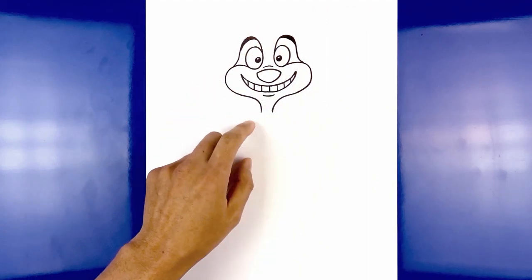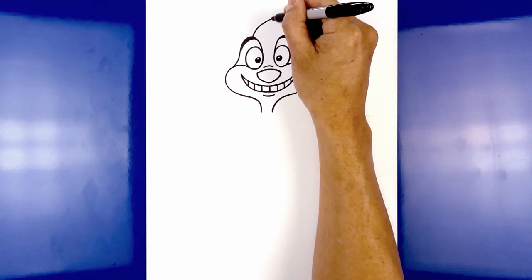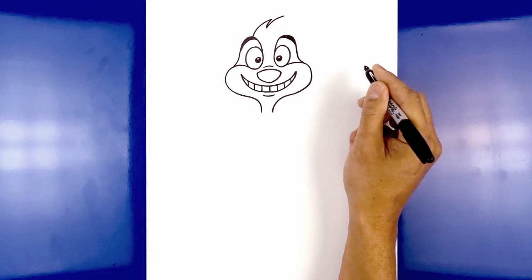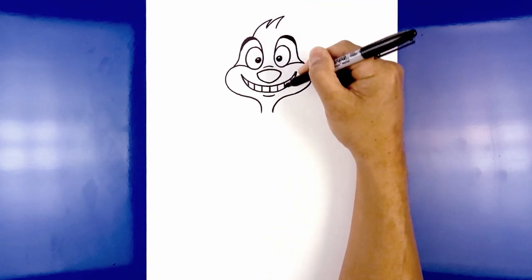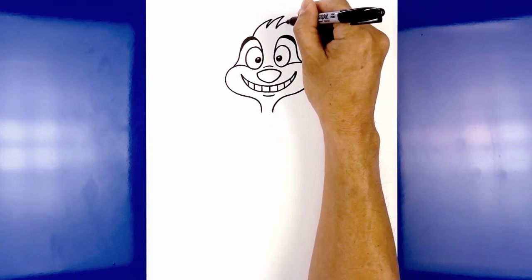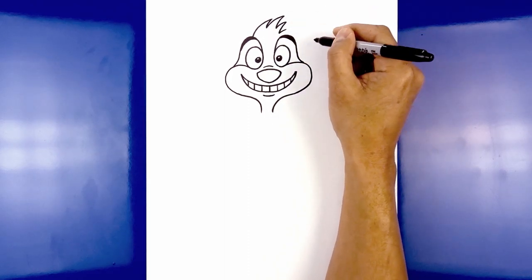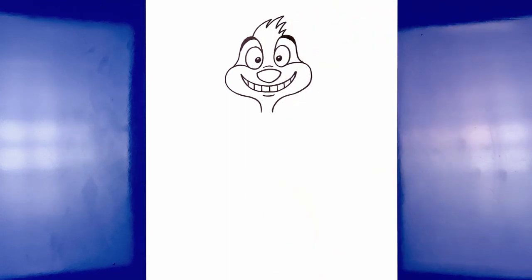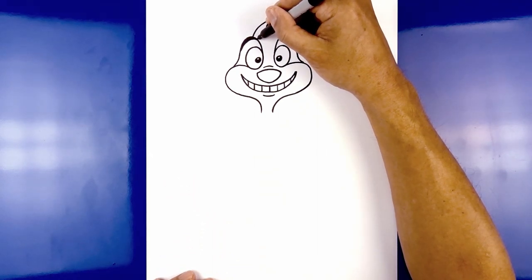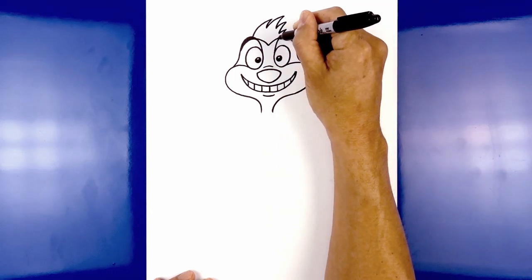Now we're going to add the hair in the center of the head. Starting from the top brow, curve up and over towards the right, then taper that back down. Let's do another one — curve up a little bit further and taper that back down. Let's do another one, going a little bit shorter now, curving out and pulling this down a little bit further over on top of the right brow. We'll draw one smaller one on the end, curving out and then down. Now we're going to separate out the hairline — starting on the inside of the brow on the left, curve in and then down towards the middle, and curve up and out towards the right side.